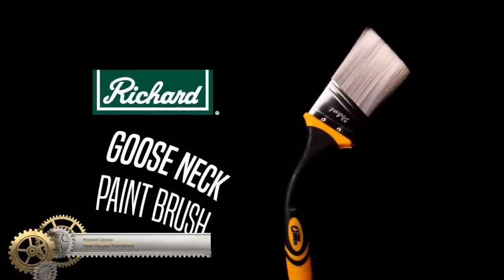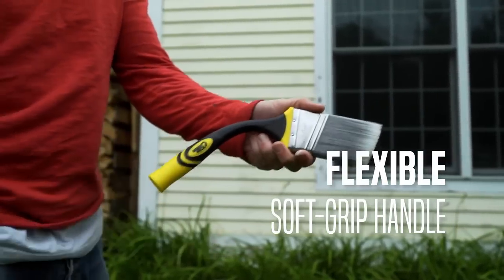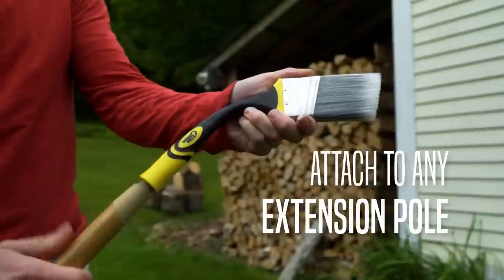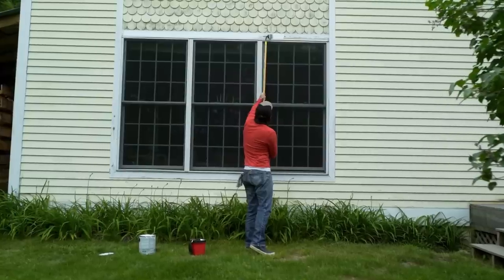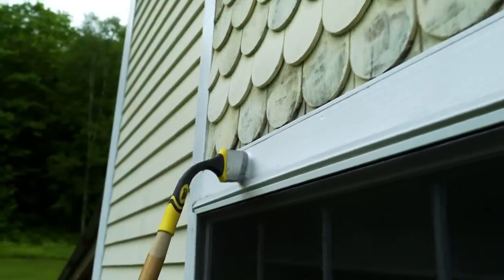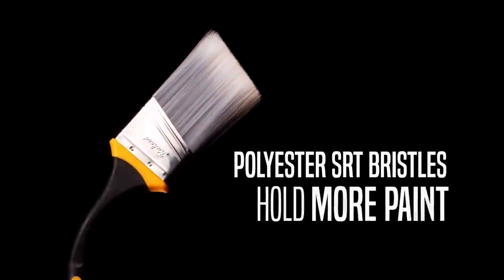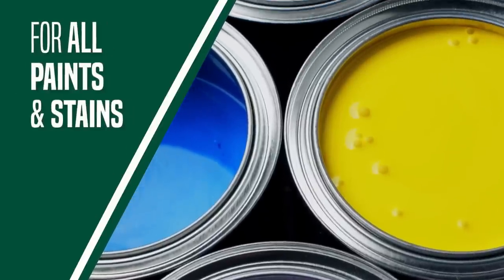Richard Gooseneck Angular Paint Brush. Efficiently paint hard-to-reach areas like stairs, high ceilings, and walls with the 2 and 1/2 inch Richard paint brush. Its soft-grip gooseneck handle allows users to easily cover difficult areas. The angular paint brush features nylon-polyester bristles which retain their shape for accurate cutting in and edging.